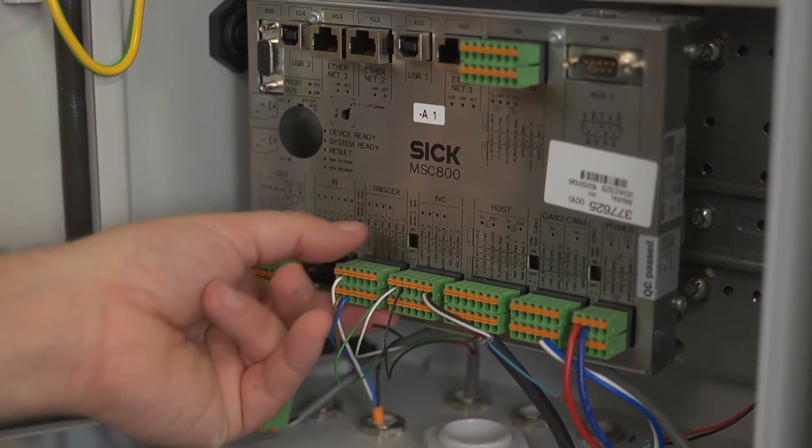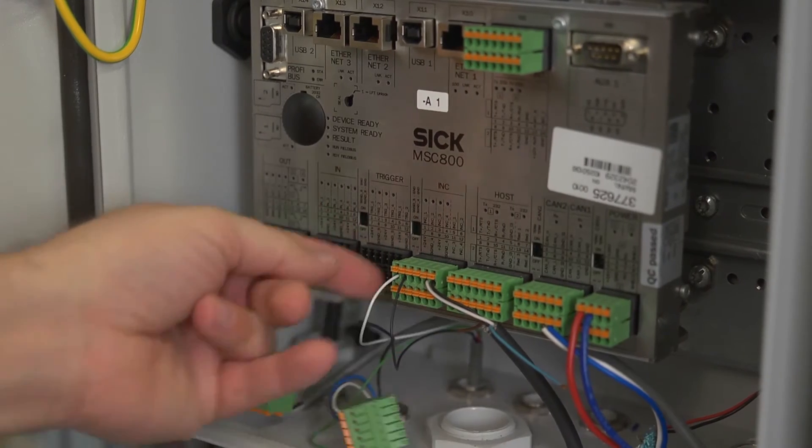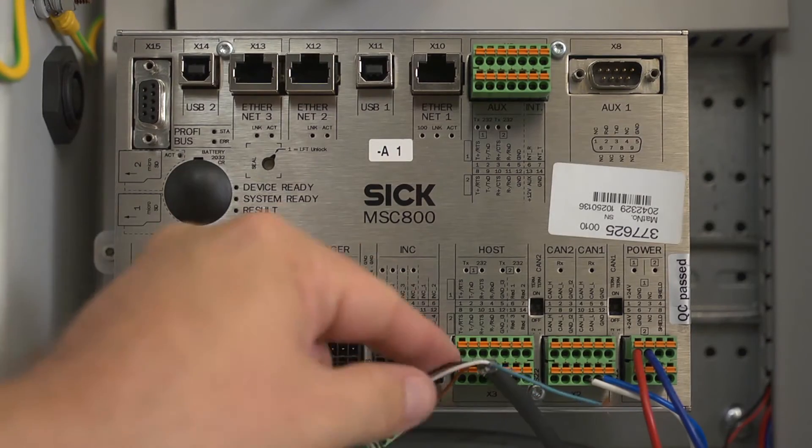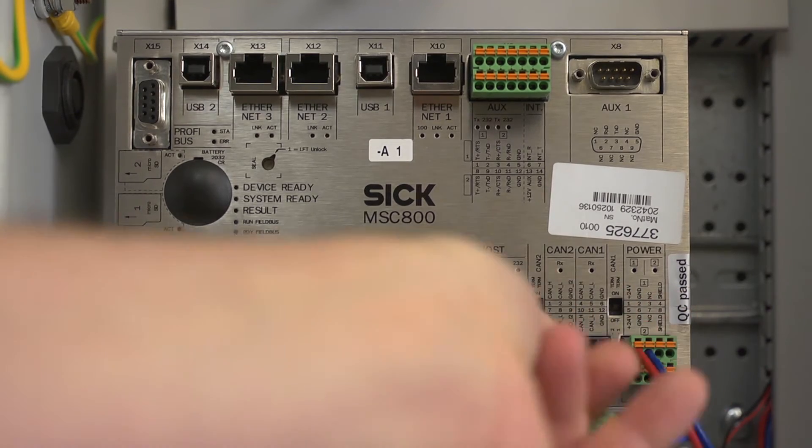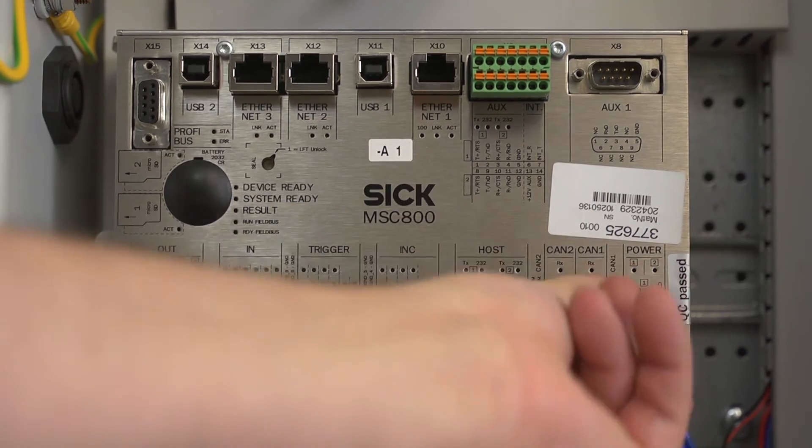To start the removal procedure, loosen and disconnect all cable connectors, sockets, and pluggable terminal blocks at the MSC. Note that the terminal blocks are coated. Note the sockets from which you have removed the cables for reinstallation later.